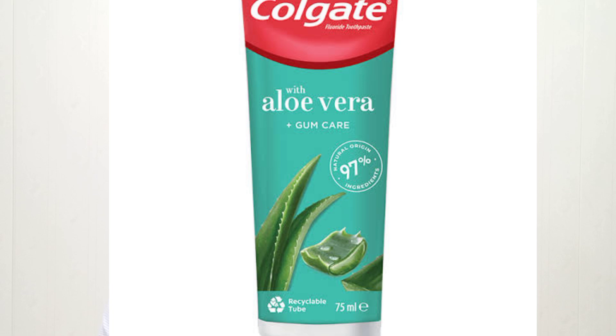The next interesting thing is that Colgate, a very reputable brand of toothpaste, is already using these natural things, like Colgate Turmeric, Colgate Salt, and Colgate Aloe Vera, because these are very effective and have a very soothing effect on our teeth and gums.